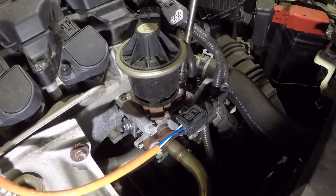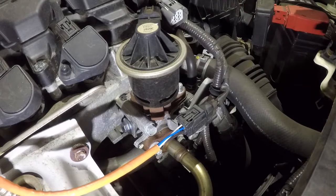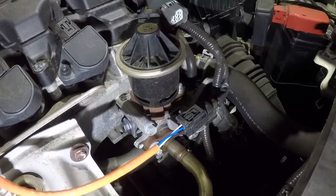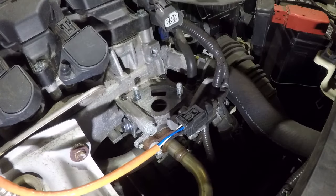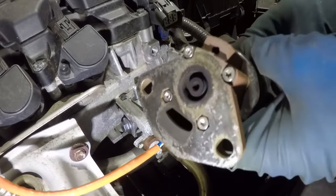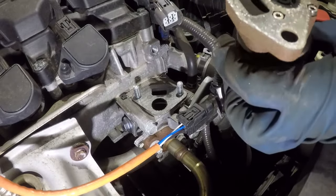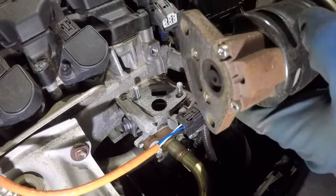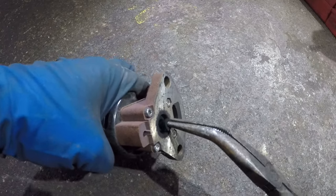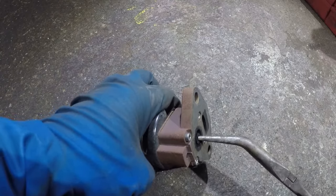This EGR valve can cause a misfire if the valve is stuck open or if you have carbon buildup and the valve does not close all the way. Pretty much you lift this up — there's a gasket right there. Do not touch that gasket. To clean this EGR valve, we're gonna take it to the floor and clean this little guy.